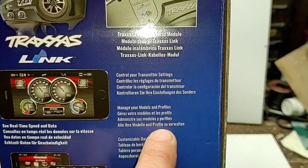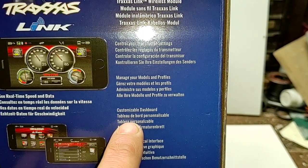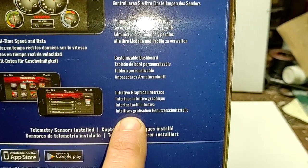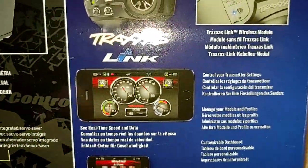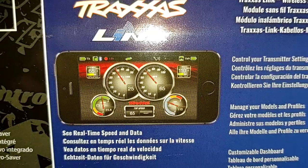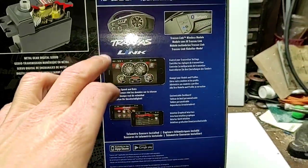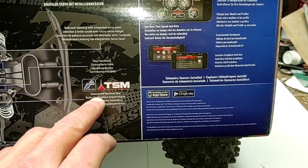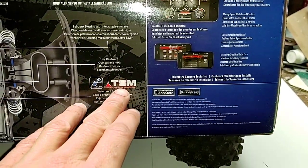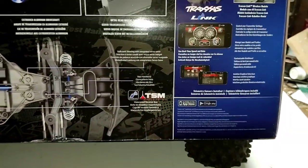You can control your transmitter settings, manage your models and profiles, and use the customizable dashboard with an intuitive graphical interface. You can get this app for your cell phone and it shows you how fast you're going. Pretty cool that it includes the Traxxas Link and the Traxxas Stability Management already installed. TSM makes all kinds of micro adjustments per second to help you keep control of your vehicle.